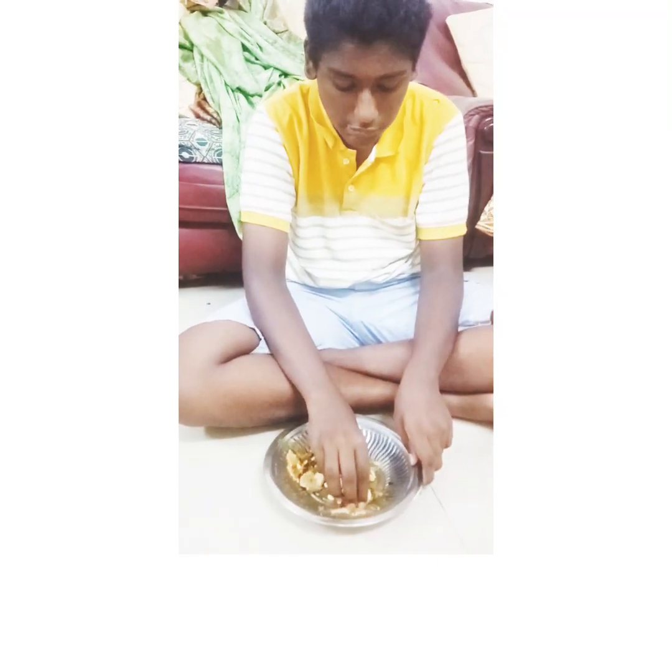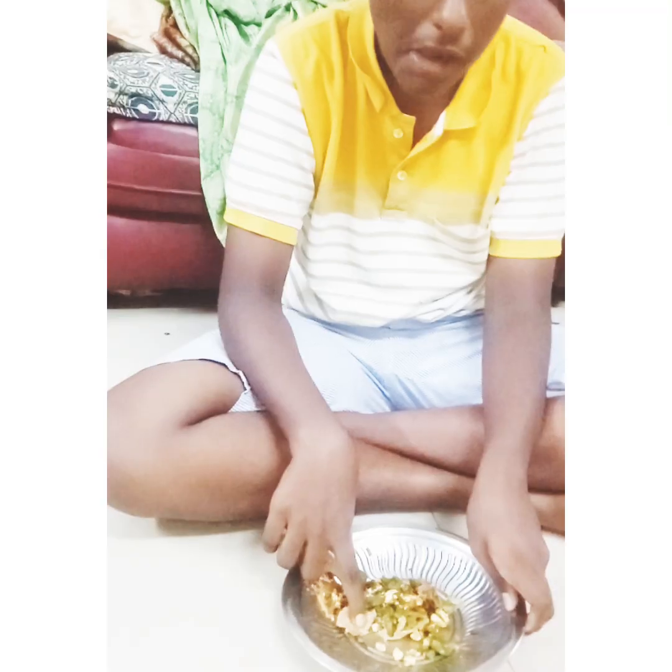Hello everyone! I am having a good meal this week. You can cook a meal anyway. I will cook the meal for 20 days.